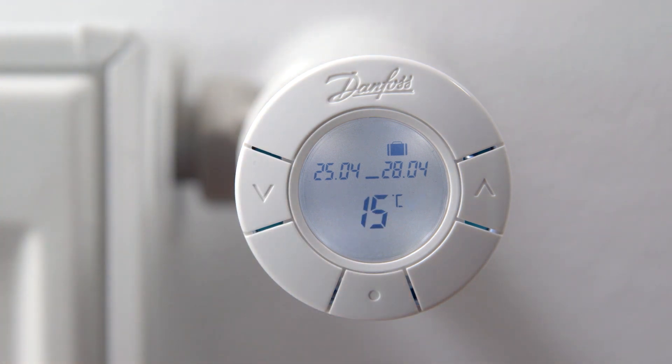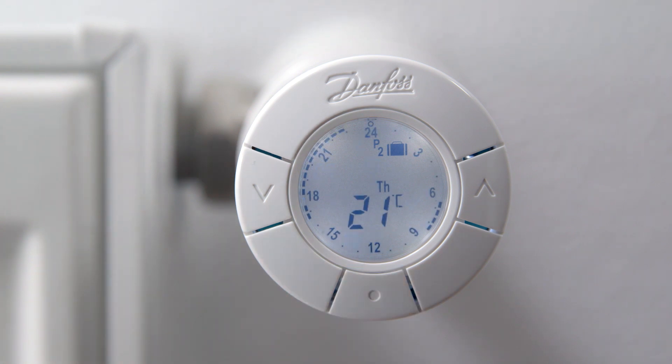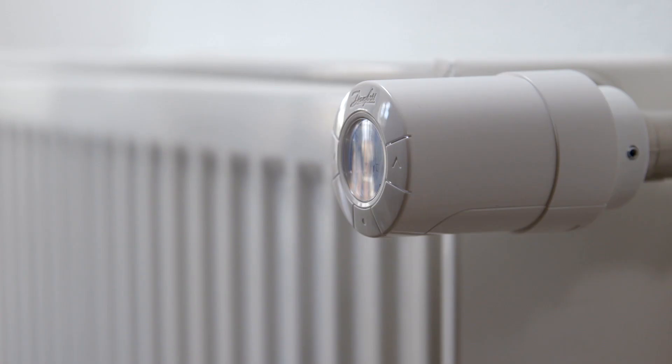Now the tick flashes. Confirm the travel program settings by pressing the middle button and leave the function menu. You now see the suitcase symbol on the display indicating that the travel program is set and you are ready to save energy while being away.